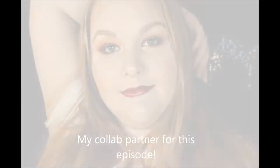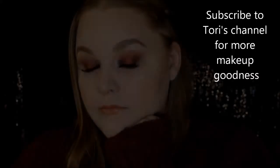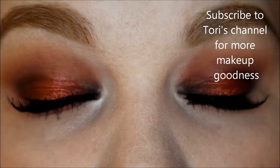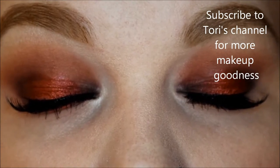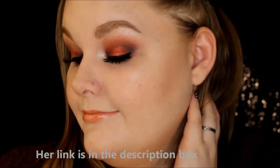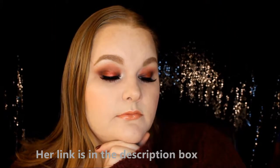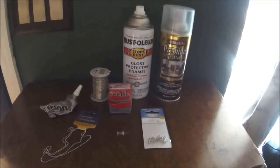We've got a special Valentine's Day episode today. I'm in collaboration with Tori from Monsters and Makeup — go ahead and like and subscribe to her channel. She's going to show you an edgy Valentine's Day makeup look, and I'm doing a barbed wire heart necklace. Both go hand-in-hand, so stay tuned, check out her channel, check out mine!